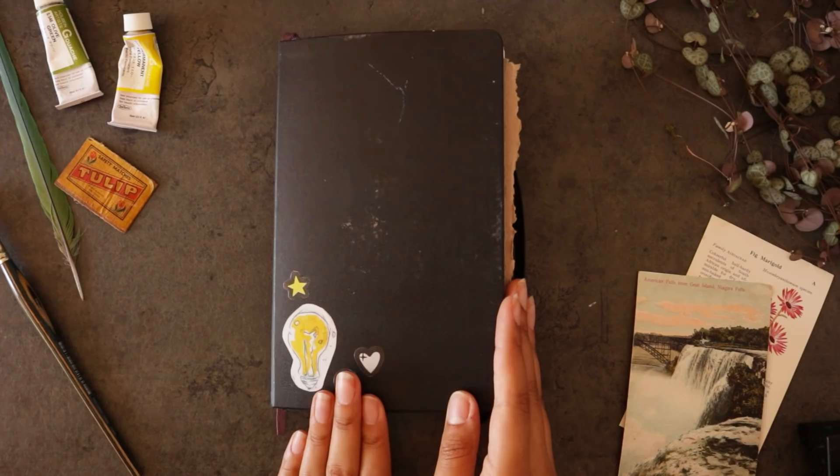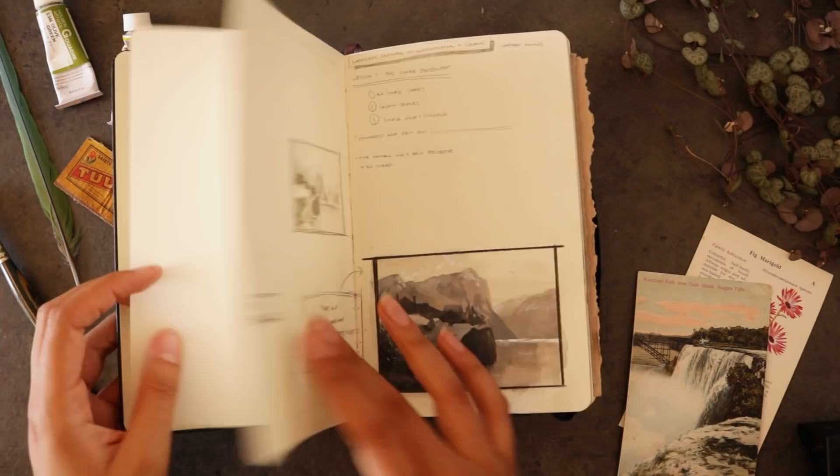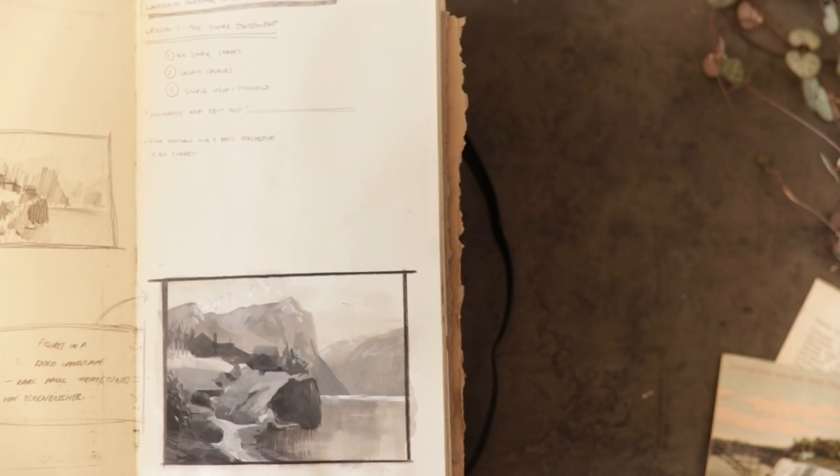Hello my loves and welcome back to the studio and welcome to my sketchbook. You've seen this one for a while on my channel. I've been working in here since October 2018 and none of it is in order as I tend to use my sketchbooks at random.